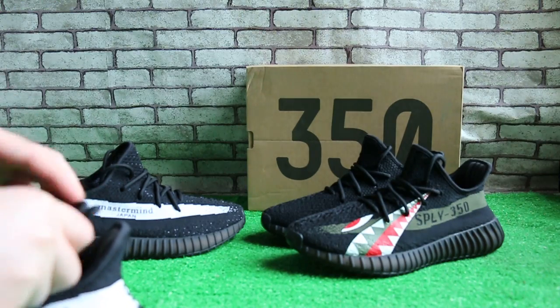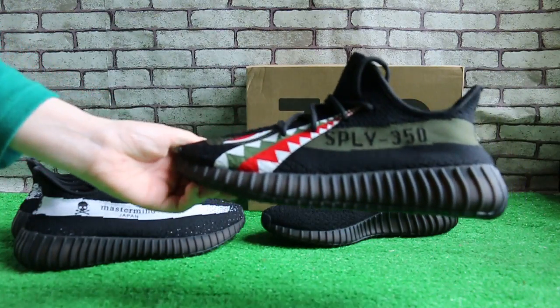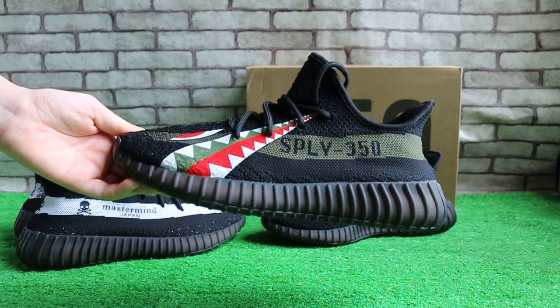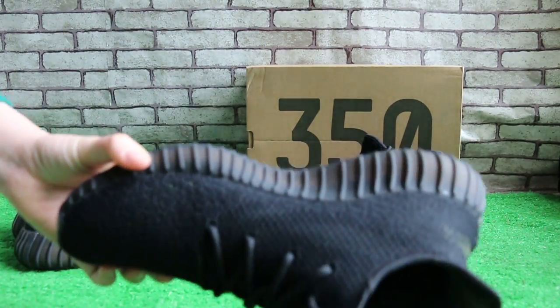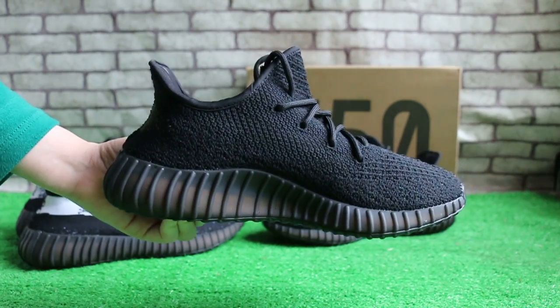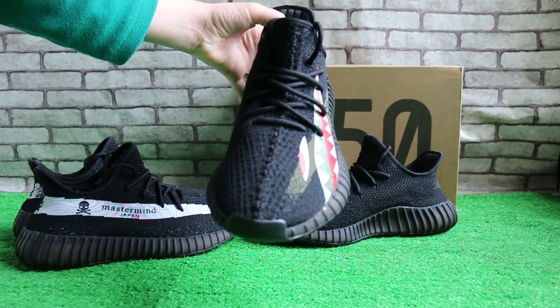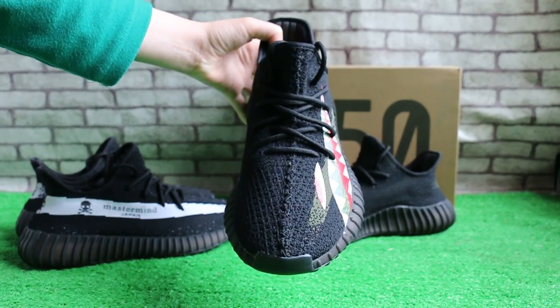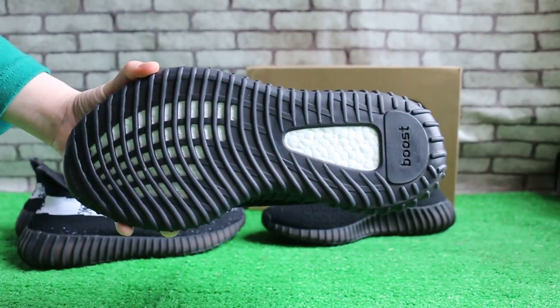Okay, now let me check the next one. The left side, the other side, the front, and the bottom.